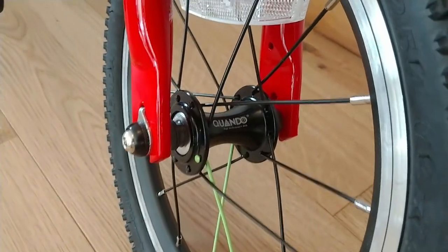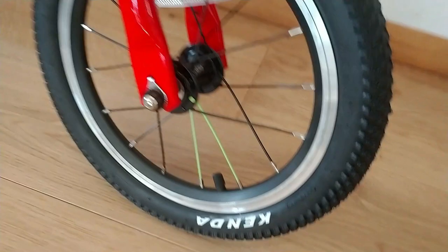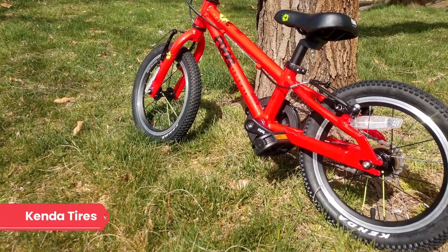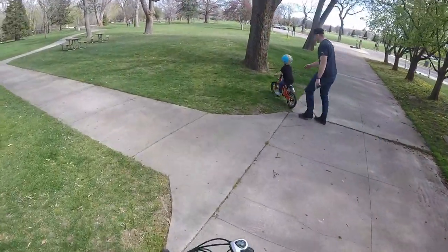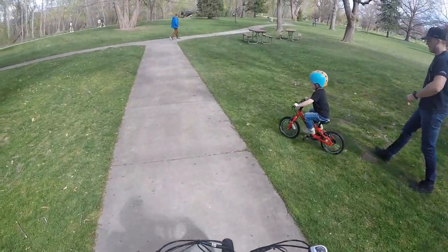The wheels are unique and well thought out, built around Quando hubs. There are two green spokes on either side of the valve for easy pumping and maintenance. The brand-name Kenda tires have small knobs that offer great traction both on and off road without hindering performance. The tires are also decently wide, offering stability in variable situations at 14 by one and a half inches wide.